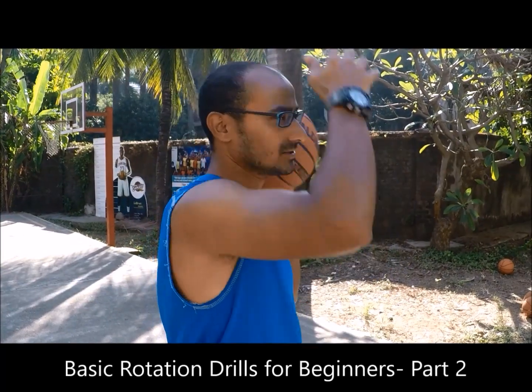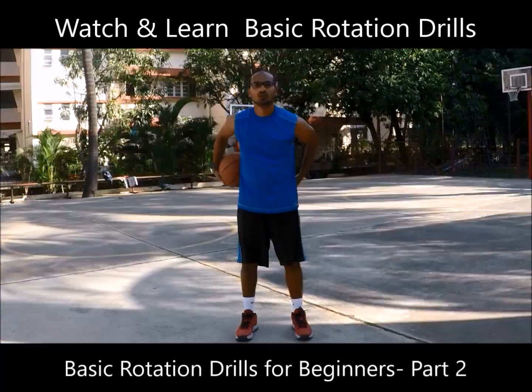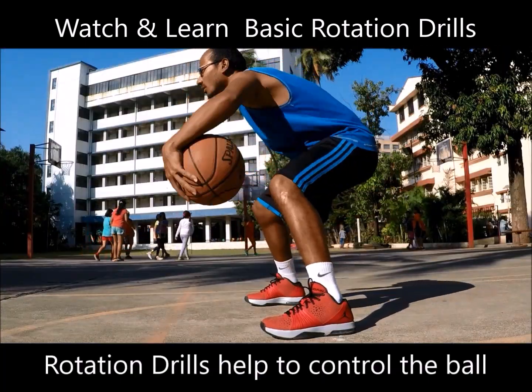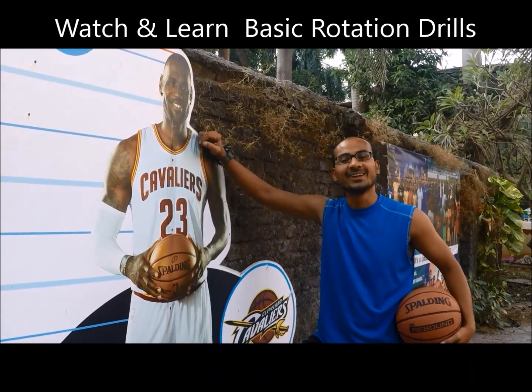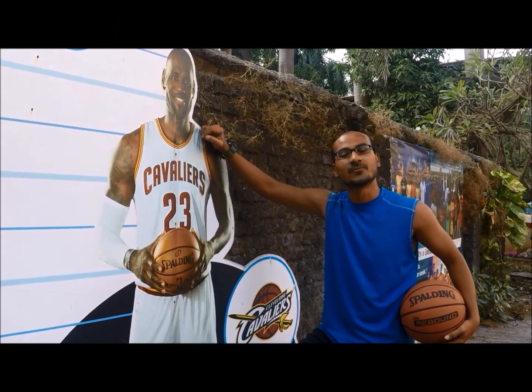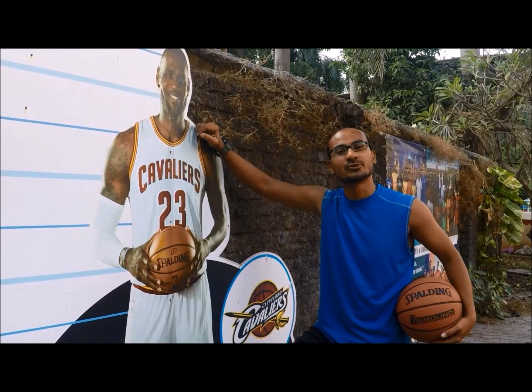Hi, I am Amal Gaiqwar. I am Baga K. In our last video, I showed you basic rotation rails with floor support. Today I am going to take it a little ahead.